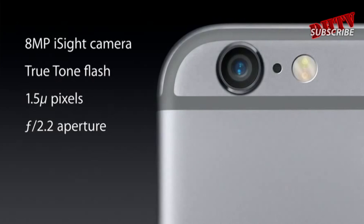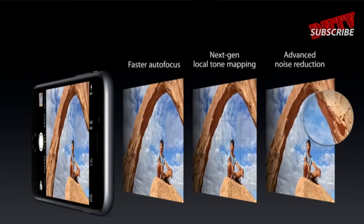Both the iPhone 6 and iPhone 6 Plus are using a very similar 8 megapixel camera, but it's been upgraded with a new image sensor, upgraded image processor, the ability to record twice the frame rate as the iPhone 5S, and a better slow motion feature.